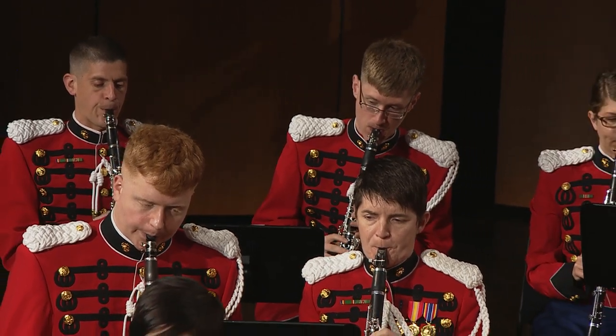Playing clarinet in a band setting is very different from playing in an orchestral setting. You can't project like you need to as an orchestral clarinetist. You're always listening to your fellow clarinetists and trying to blend into each other's sounds and listening to each other's pitch.